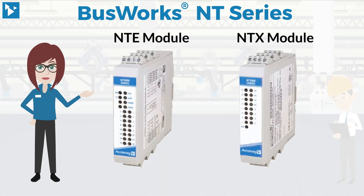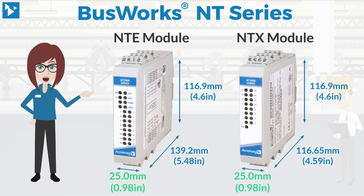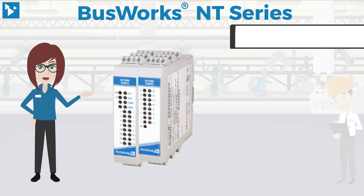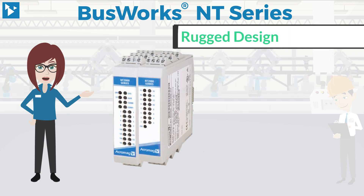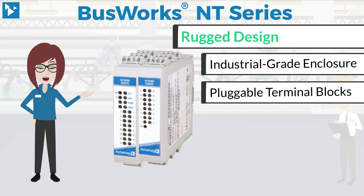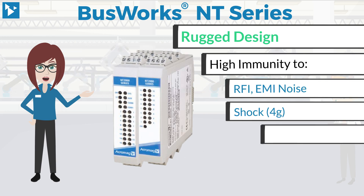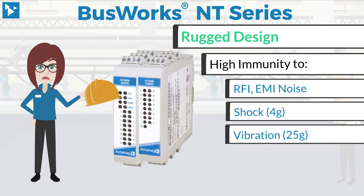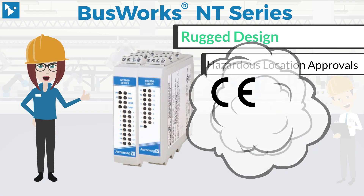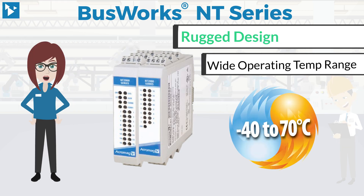The space-saving, rugged design of the NT series requires only 25 millimeters of DIN rail per module and is ideal for use in harsh environments with industrial grade enclosures and pluggable terminal blocks, plus high immunity to noise, shock, and vibration, several hazardous location approvals, and a wide operating temperature range.